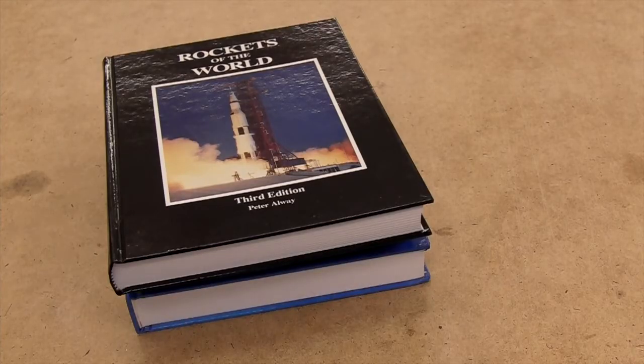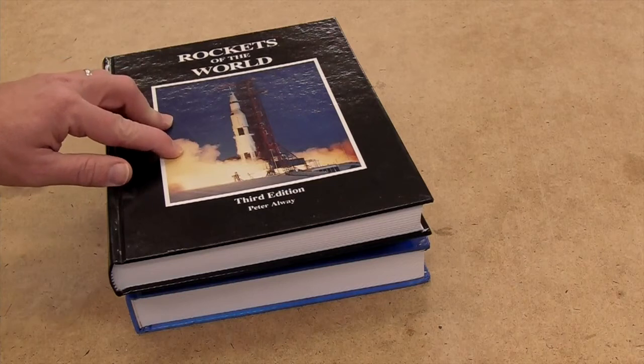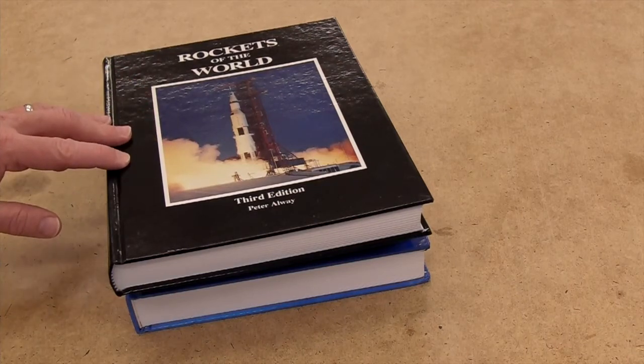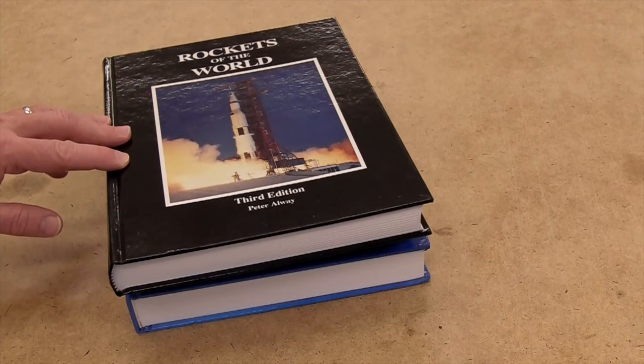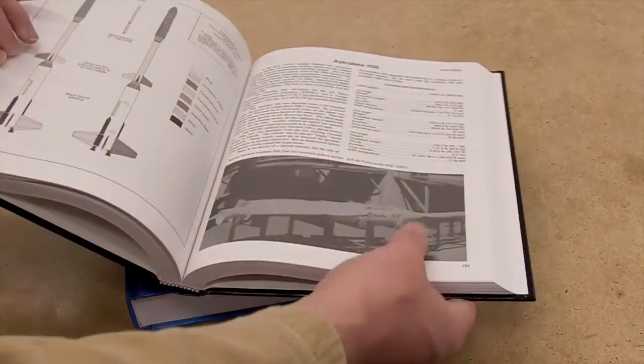So let's talk about reference material. Of course, the internet is the ultimate reference, though it can be a little difficult to find what you need. I'm going to mention a couple of books that might be of interest. By far and away, my favorite is Peter Alway's Rockets of the World. Not only is this pretty comprehensive for sounding rockets, it also has the detail needed for modelers.